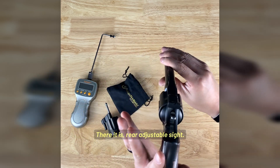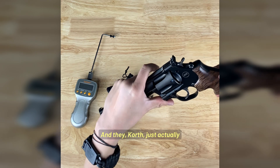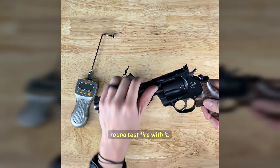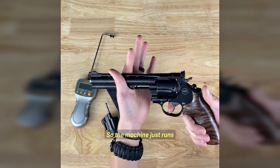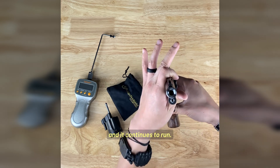There it is — rear adjustable sight. Korth just recently released a video, which we posted on our Facebook. They did a 10,000 round test fire — not firing live ammunition, just trigger pulls. The machine just runs and constantly pulls that trigger over and over for about 10,000 rounds and it continues to run.